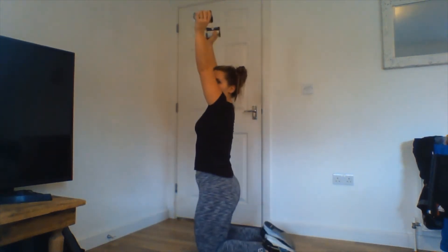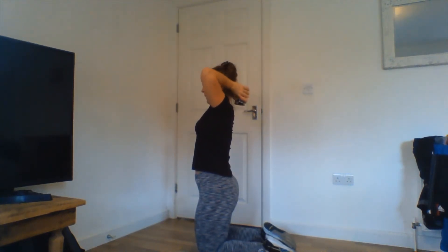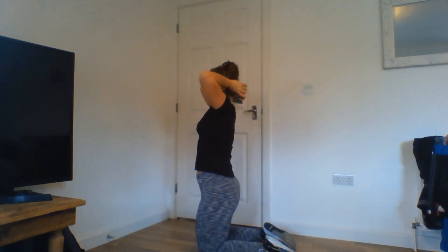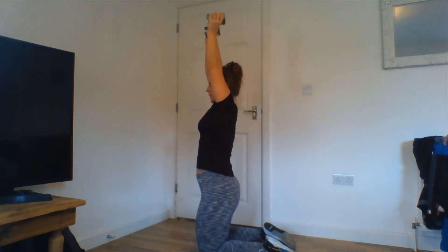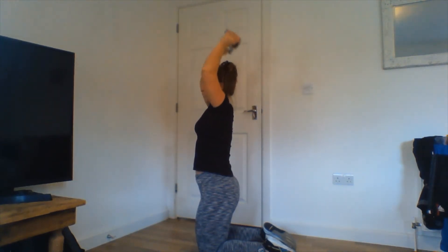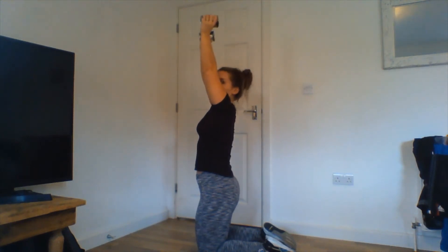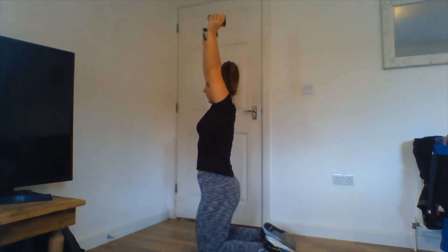Rest — we're going to go for a tricep extension. We're going to have the tins over the top of your head and extend. I'm going to come onto the floor to show you, but you stay standing. Arms overhead — all you're going to do is bend at the elbow and extend, bend at the elbow and extend — so this is behind your head. Go — 40 seconds. All that is moving is our elbow joint; as it bends and extends, our hands come down behind our head. Everything else nice and tight, nice and straight.